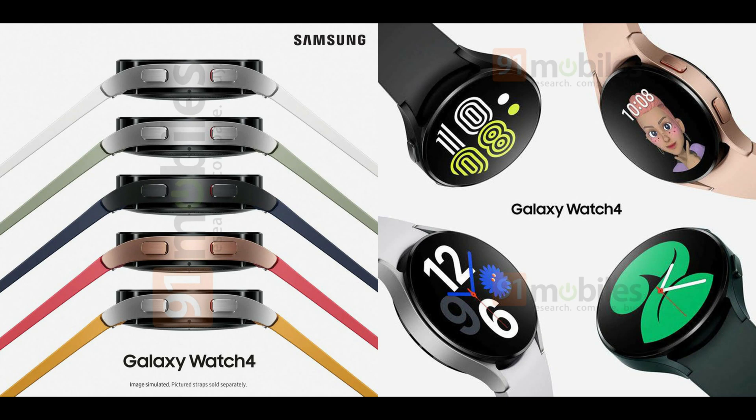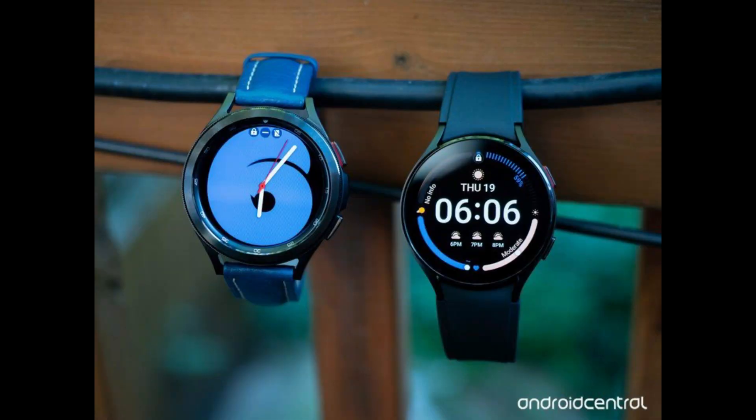The Samsung Galaxy Watch 4 and Galaxy Watch 4 Classic smartwatches are getting an update. The smartwatches were distributed at the Galaxy Unpacked 2021 event in August of last year. The update will include improvements such as a new advanced interval training designed for cyclists as well as runners, a new sleep coaching program, and new body composition insights.